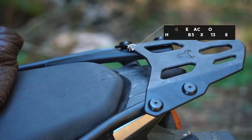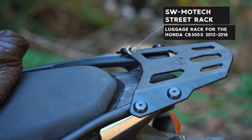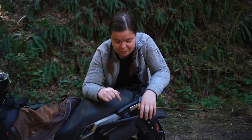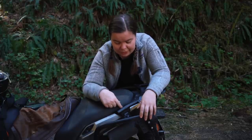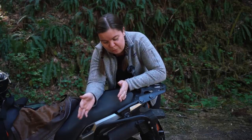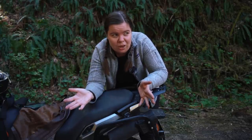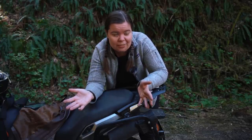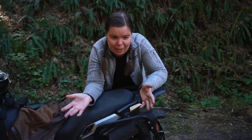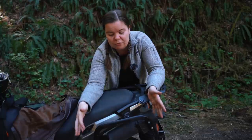That leads me to the SW Motech Street Rack Luggage Rack, which I got specifically because it's the only one that works in conjunction with the side case racks — they mount to a similar or the same point on the subframe of the bike. The main reason I got it was so that I could mount my duffel bag further back on the motorcycle. It leaves room if I needed to carry a passenger in an emergency situation, and also to strap groceries or extra stuff to my backseat, because I tend to collect extra stuff on the road. It's also easier for me to access the saddlebags when the duffel bag is further back.